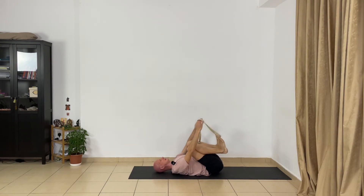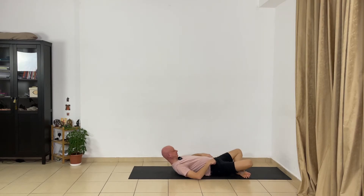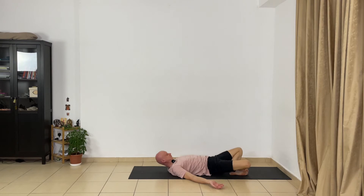Cross your legs, roll your shoulders, extend your arms and stay there for a few seconds. Relax completely — your legs, your pelvis, your lower back. Now change and cross your legs the other way. Relax deeply, let go completely.